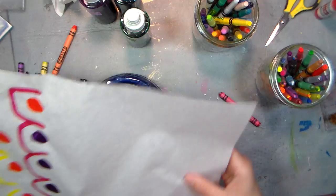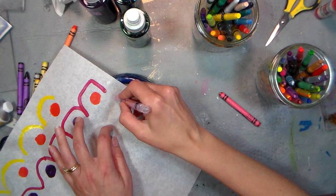Hi there, Lindsay here, The Frugal Crafter. Today we're going to use some crayons and some deli paper, and we're going to just make some fun designs on the paper.